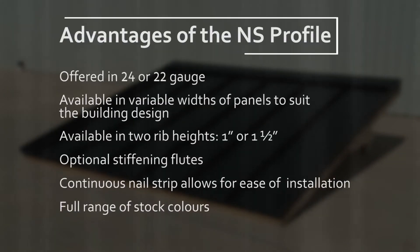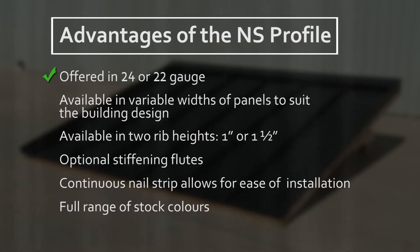Advantages of the NS profile: offered in 24 or 22 gauge; available in variable widths of panels to suit the building design; available in two rib heights, one inch or one and a half inch; optional stiffening flutes; continuous nailstrip allows for ease of installation; full range of stock colors.